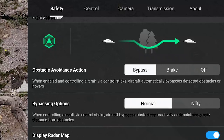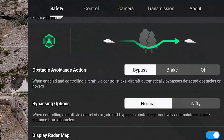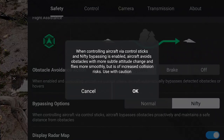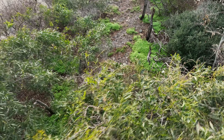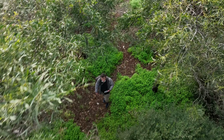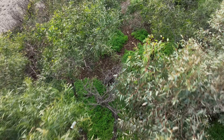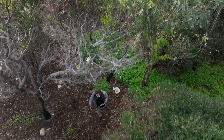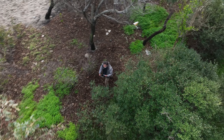I also decided to try nifty mode. When selecting this option in the safety tab of the settings, a warning message appeared on the screen: 'Increased collision risk — use with caution.' The difference compared to normal is subtle. I find that the drone flies slightly closer to the obstacles, and the changes of direction are not as abrupt.